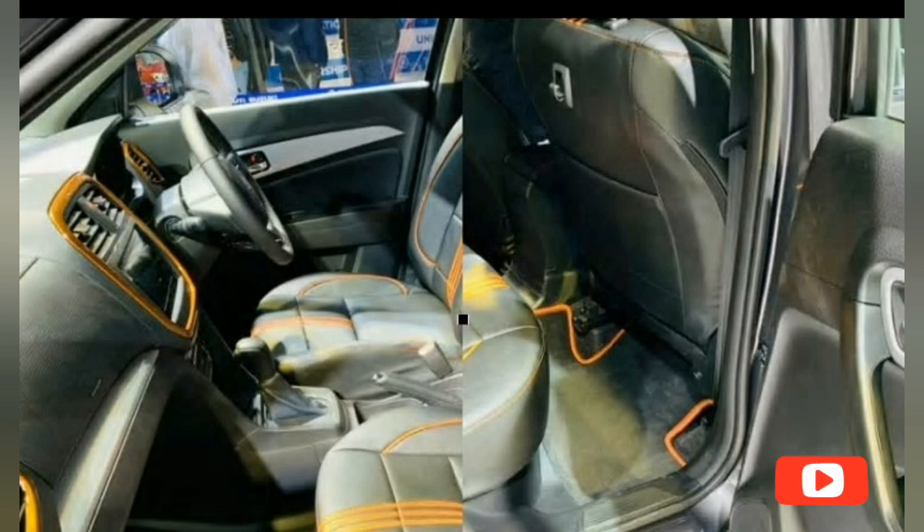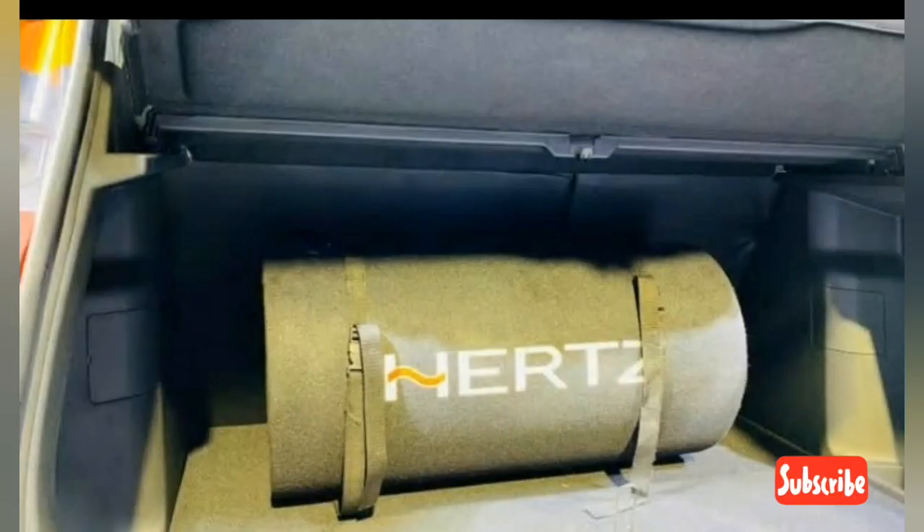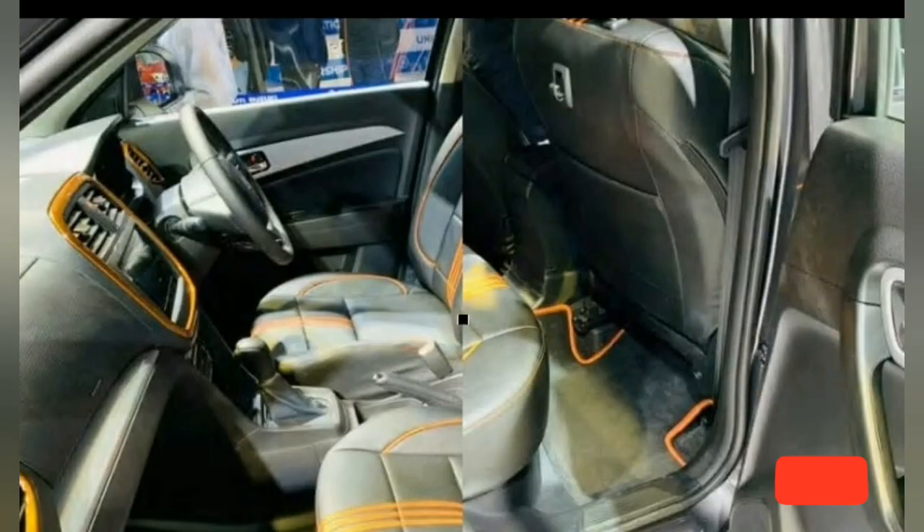All the above accessories and more will also be individually available once the 2020 Breeza is launched in the coming weeks. The facelifted Vitara Breeza with a BS6 petrol engine could be priced between Rs. 7.5 lakh and Rs. 11 lakh. Pre-bookings are now open at Maruti's Arena dealership. Thanks for watching, and don't forget to subscribe to the channel.